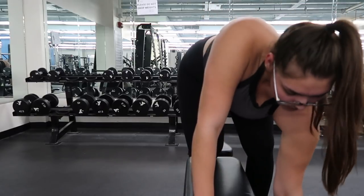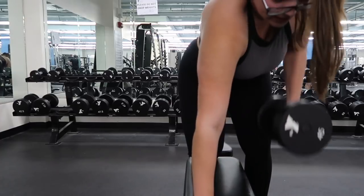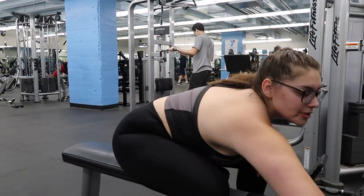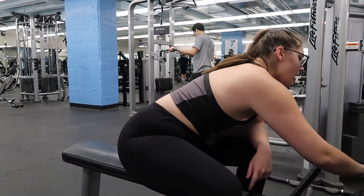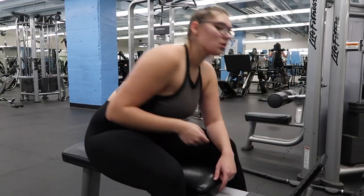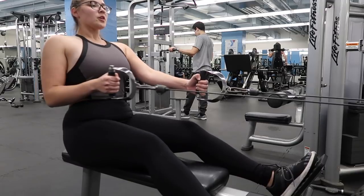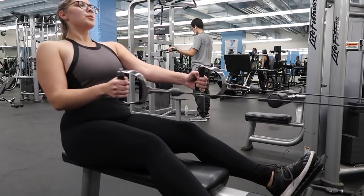This is where I started building the muscle that eventually helped me build the curves and the hourglass figure I have today. I do 10 reps, four sets. After this, I do a similar exercise but on a machine — not with the dumbbell. If you're not comfortable doing dumbbells at first, I definitely recommend you start with this one: the upright machine row.